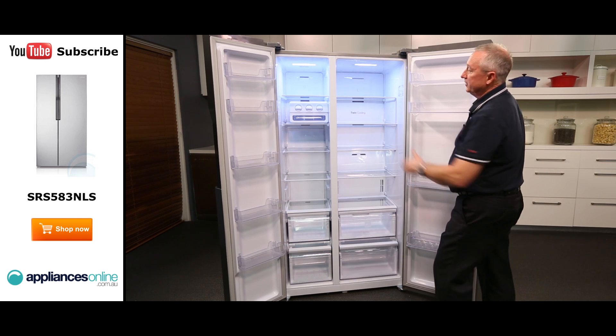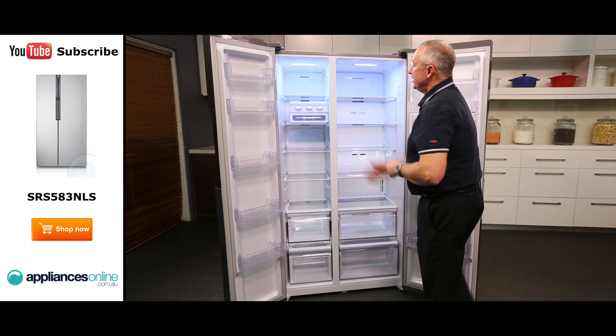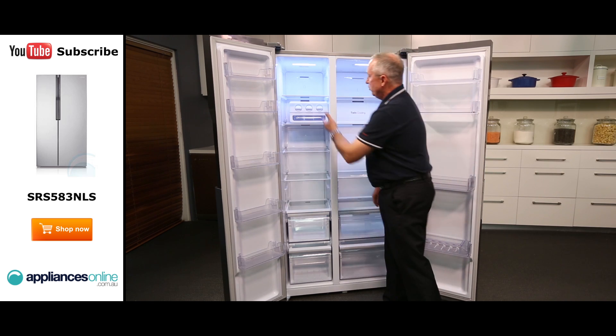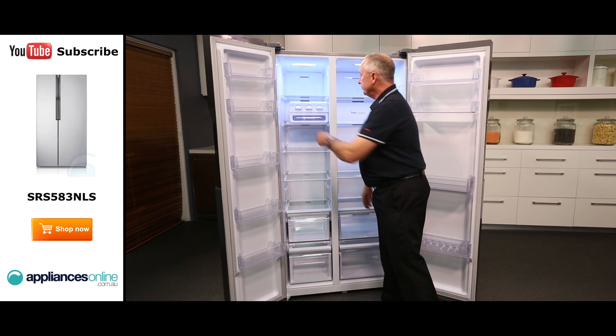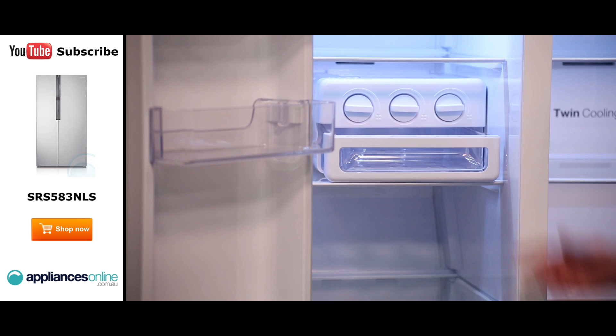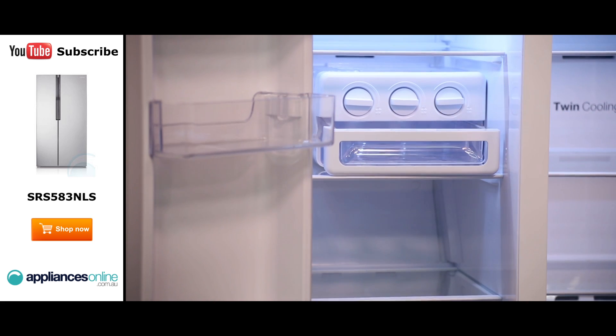On the left hand side, the freezer compartment — LED lighting all the way through, tempered glass shelves. We have got a manual ice maker. It's a twist ice maker, so once you put your water in there and it's formed, you twist to the right and it falls into the dispenser tray here, and you can serve from here or serve at the table.